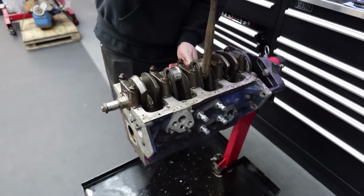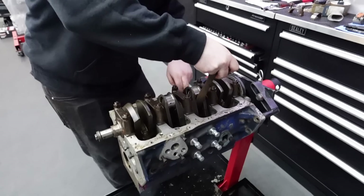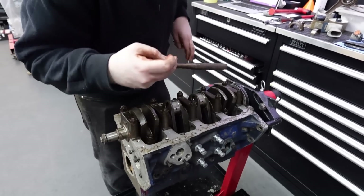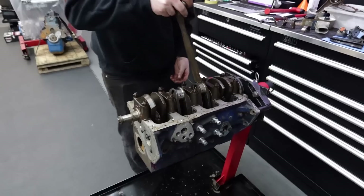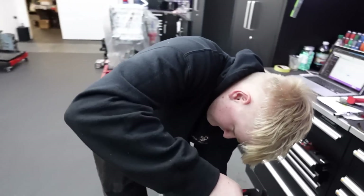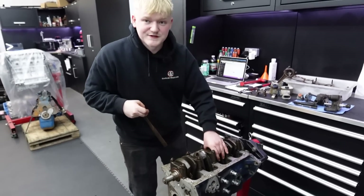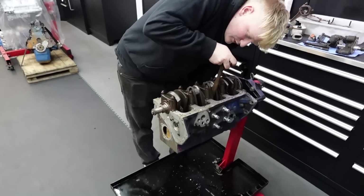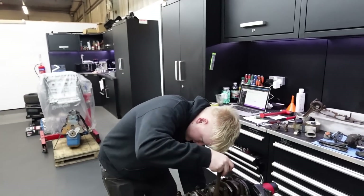So it must have had a build at some point. After the build that it's had with this crank in, I would say it's fairly old. Best person to speak to for me would be Charlie at CTM, because Charlie's been in the game a lot longer than we have. He knows all sorts of Ford engines, not just Cosworths - he knows his old Fords.